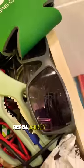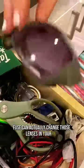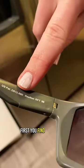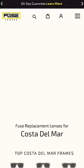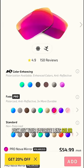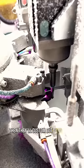I bet you didn't know that Fuse can actually change those lenses in your old sunglasses that are sitting in your junk drawer. First, you find the model, then you look for the model on FuseLenses.com. Pick out your favorite lens color, then they custom cut your lenses.